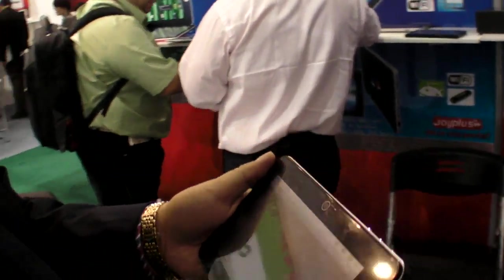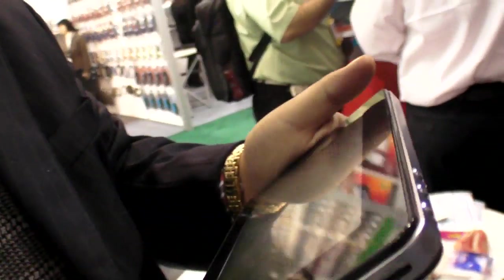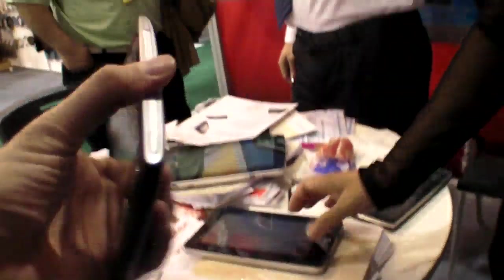On this device the battery is not removable, unlike the previous one. The small 5-inch model comes in different colors shown on the wall. For 1,000 pieces, the price is about $98 — it's a plastic build.